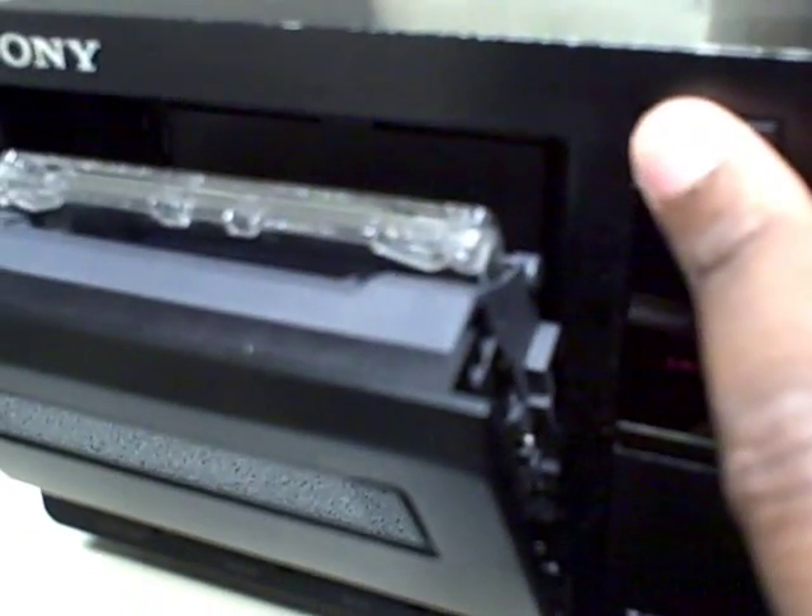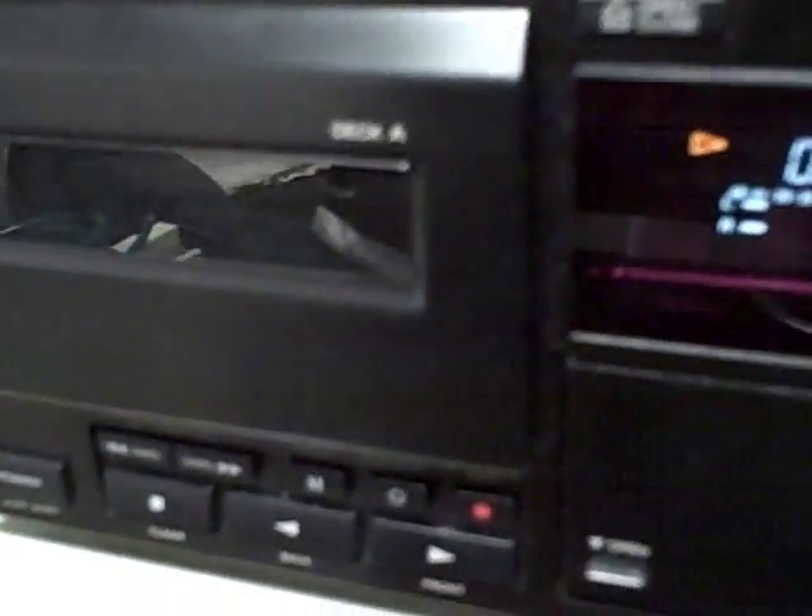One thing you need to notice is see how it opens? It's real soft. So put the tape in here. You can hit the button too once it closes. This is a really high professional tape system.